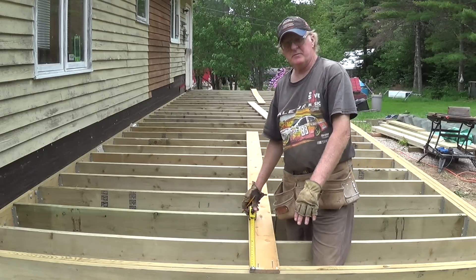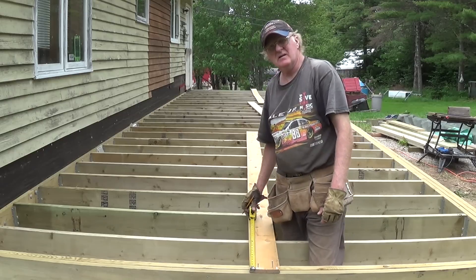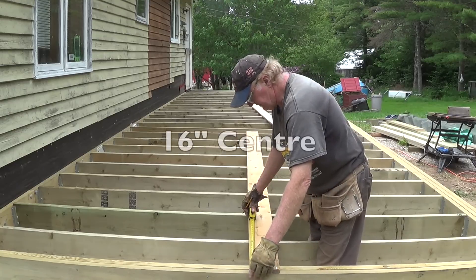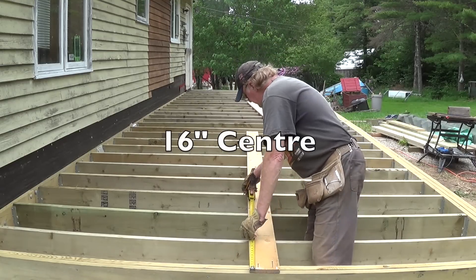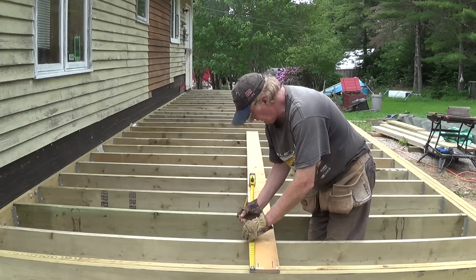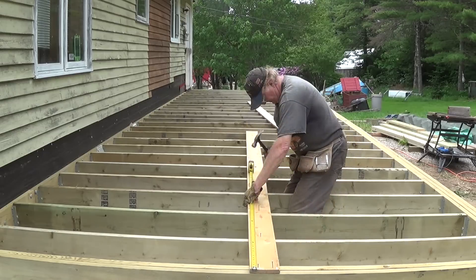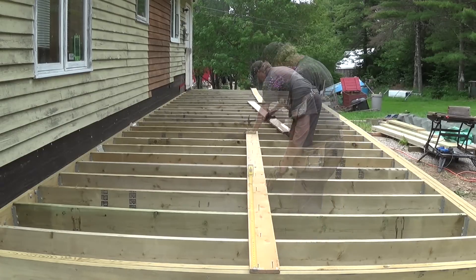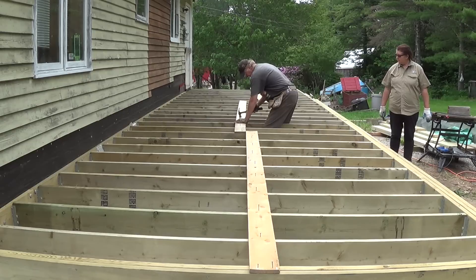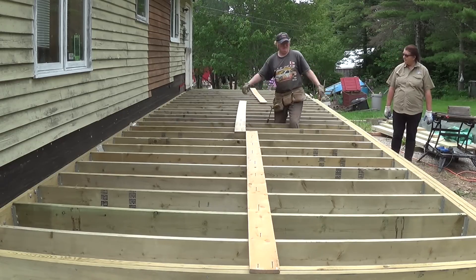What I'm doing is putting this support board on here to keep these joists from bowing, and I'm putting them on until I get my decking put on. It's very easy — I'm just going 16 inches to each timber and I'll line them up to make sure they stay straight.